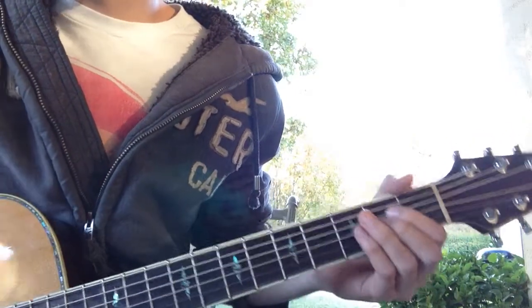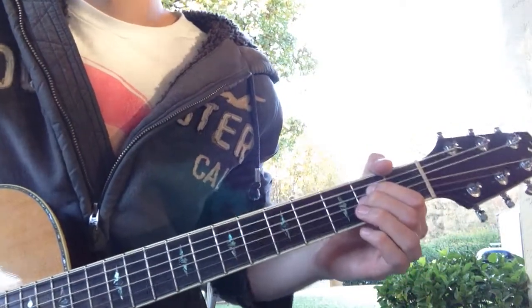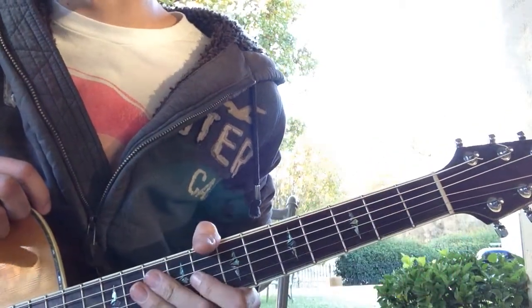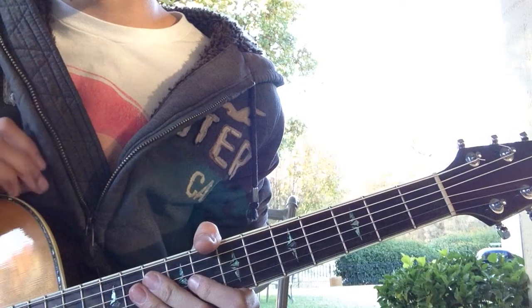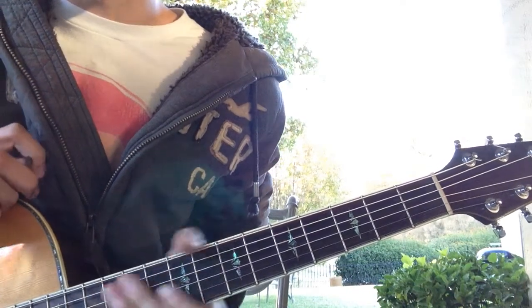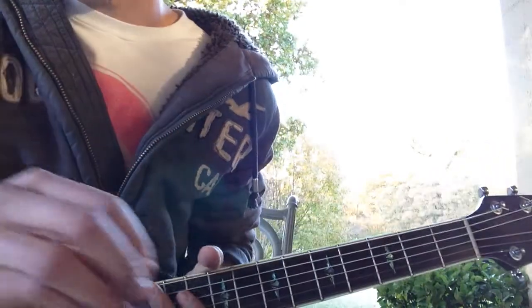It's just something kind of like that, and then it builds up on that A chord and goes back into a chorus. If it's something else that I missed or forgot, I'll post it in the comments below or in the description and make the changes if I need to.